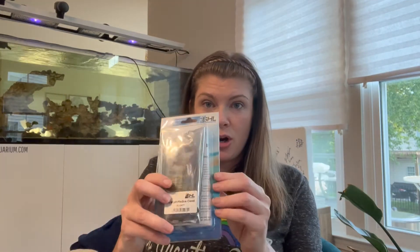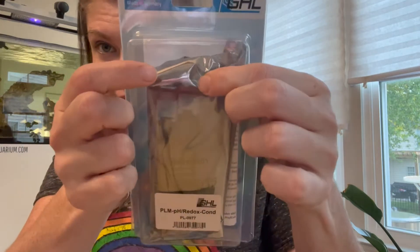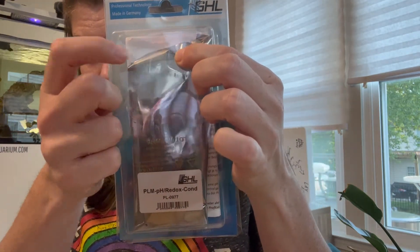You have to get a card - this card adds an extra probe for pH and redox, or conductivity. You can choose pH and redox, or redox then conductivity, so it gives you a lot of options. This card gives you a lot of options between an extra pH or redox input.